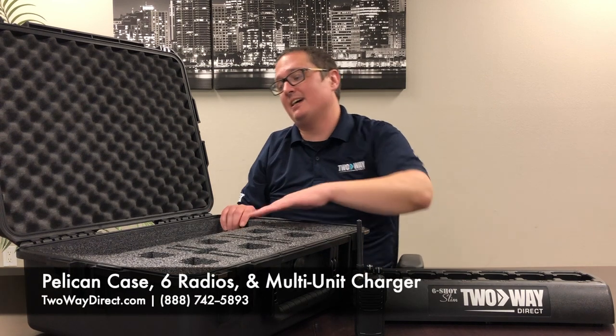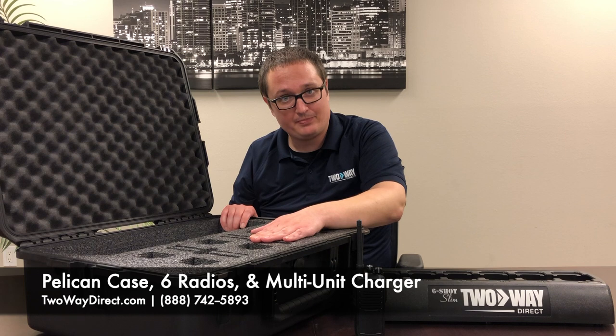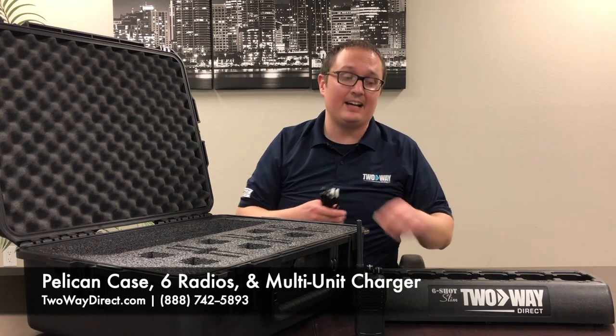Now what this actually has is room for a six bank charger and six radios. So what I'm going to do right now is show you how to load this guy up.